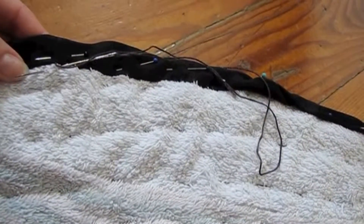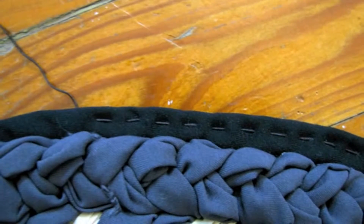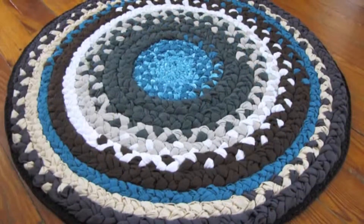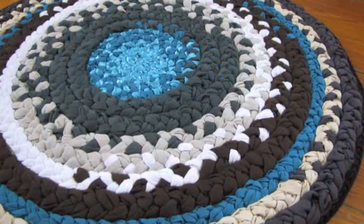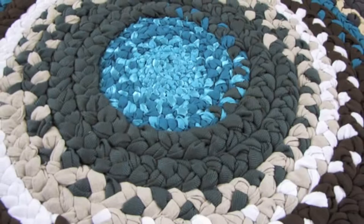This is what our rug looks like now. I finally got rid of all the loose ends that I had on the backside, and all I did was one last round of running stitches to make sure the edge lies flat. And I'm done with my little rug. It's great because you can wash it — it's washable and it forgives little stains if they should happen.